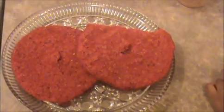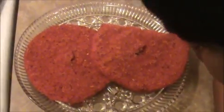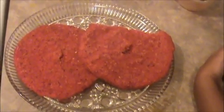You can serve this adai with vegetable kurma or any kind of chutney — even with sugar also. Try it yourself. Definitely kids love this recipe. We will meet in the next video. Thank you.